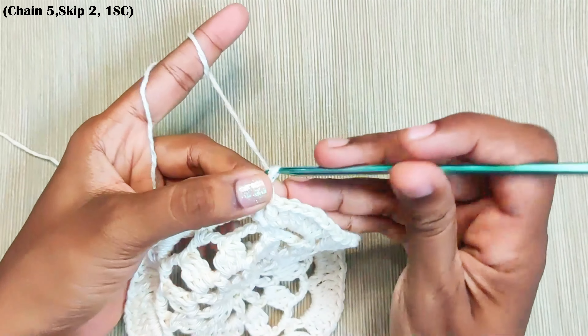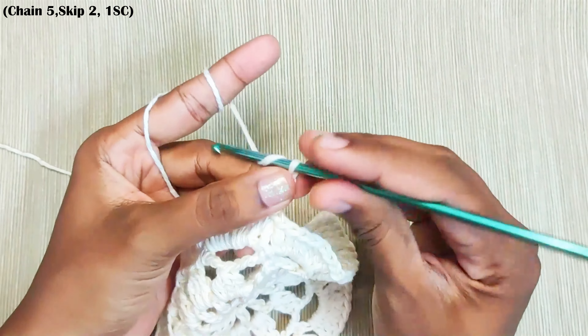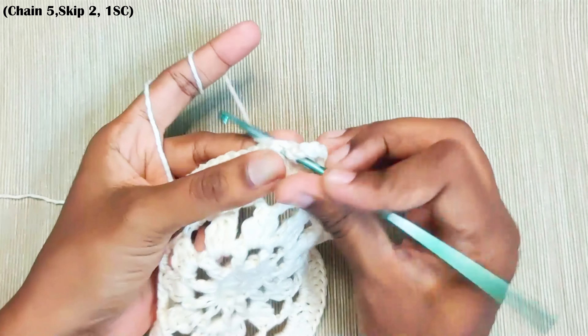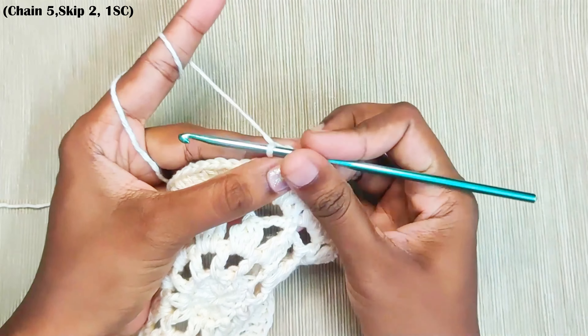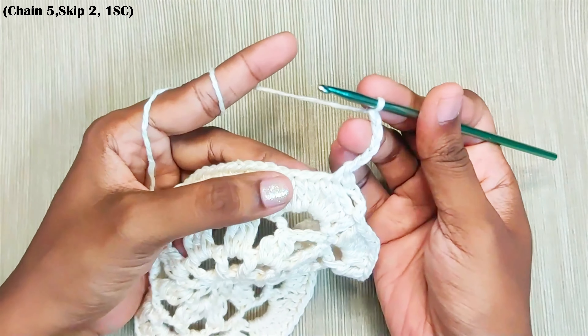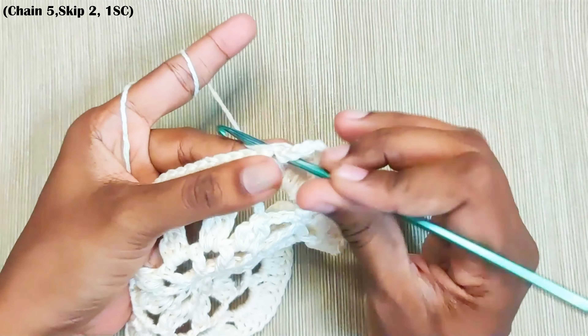Next round, chain 5. Skip the next 2 stitches and in the next stitch make a single crochet. Now repeat this: chain 5, skip 2, and in the next stitch make a single crochet.